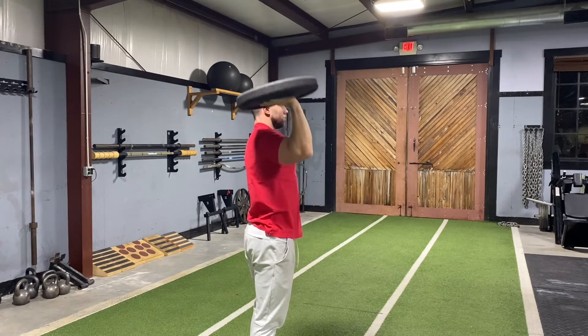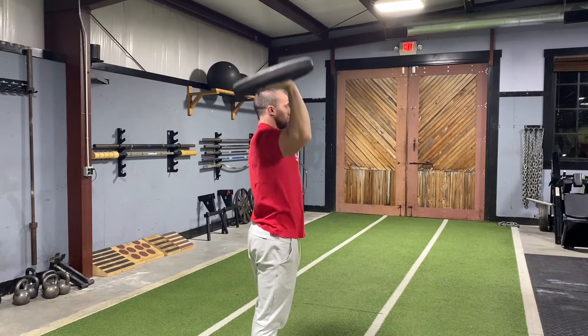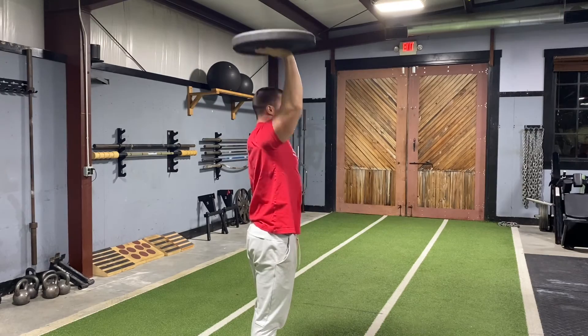You want that elbow a little bit in front of your body — not tucked all the way, but not flared out to the side either. Kind of like a 45-degree angle feels best for most people. Make sure you don't lose balance of that thing.